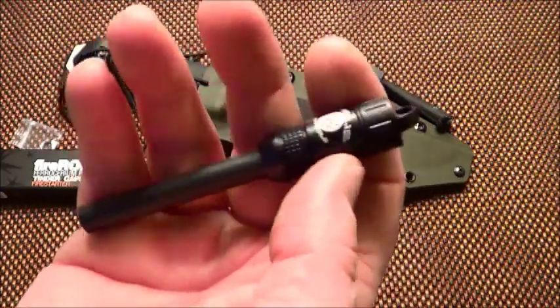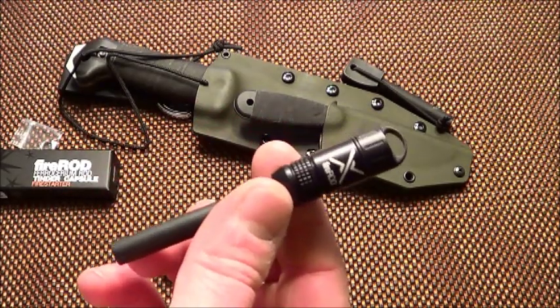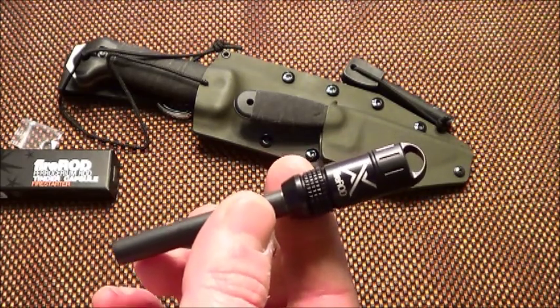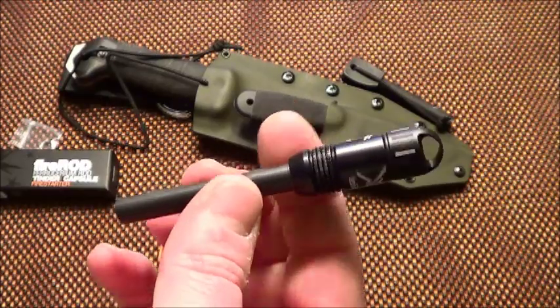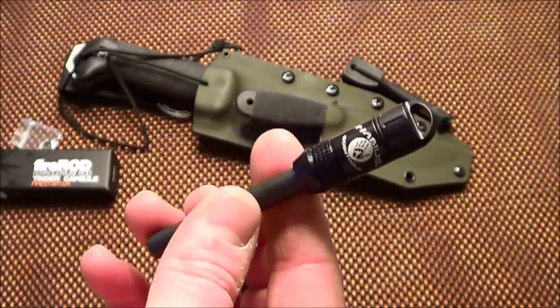I wanted a good, big fire steel for this rig right here. I like ExoTac — I think their fire steels are excellent. I'm not going to test this because I've already tested the Nano Striker and the Poly Striker. This isn't going to be any different, except maybe some bigger sparks because it's a bigger rod. We know they make good fire steels, so no need to worry about that.